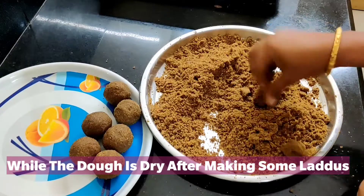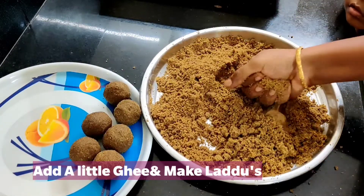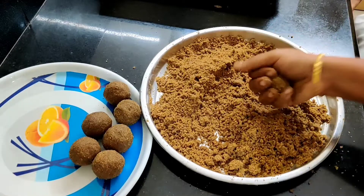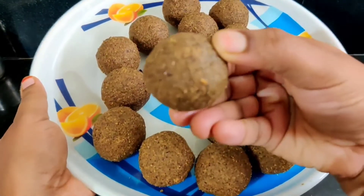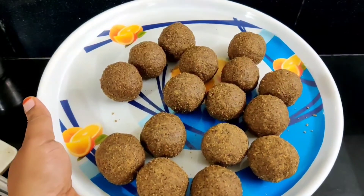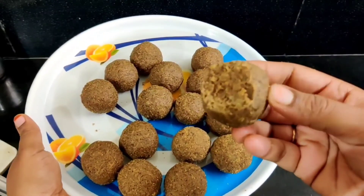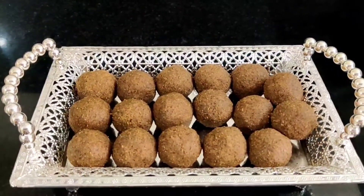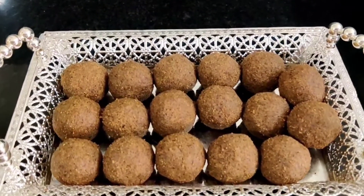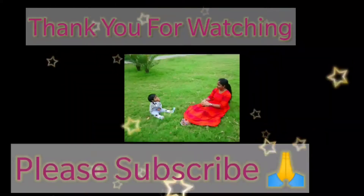Add 1 teaspoon of oil. Let's prepare a bowl. If you like this video, please like and share it and subscribe to our channel.